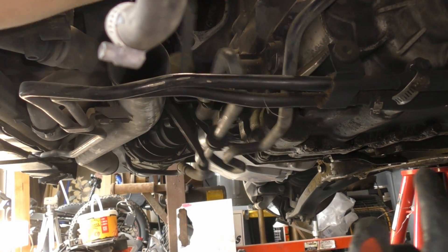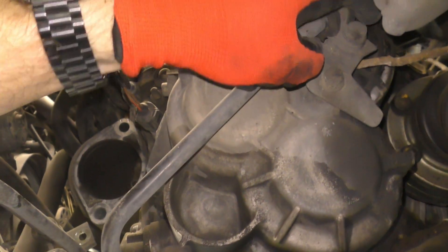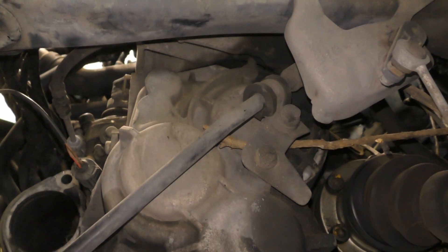There's a bracket right here also, so I'll undo this little bolt to take the bracket off the transmission.